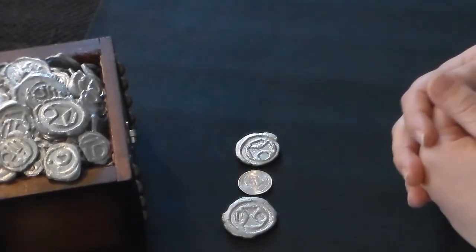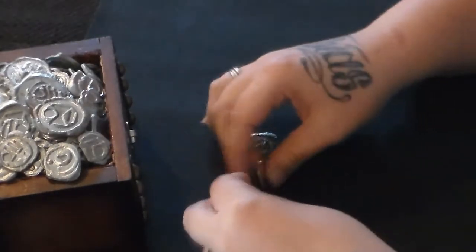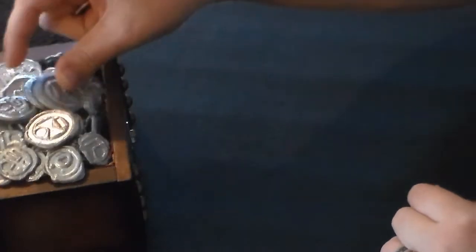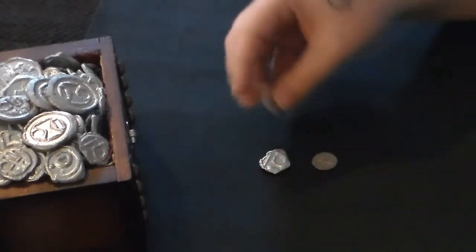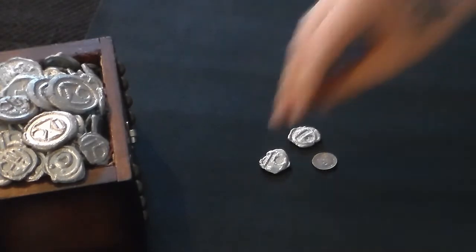They are definitely much bigger — closer to the size of a half dollar, but I don't have one of those to show you. So that's the size of the largest pieces. We also have these super small ones, which are more comparable to the size of a dime.